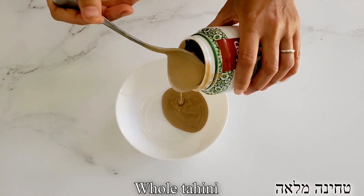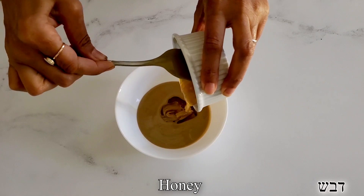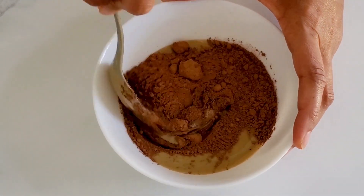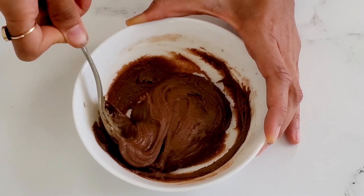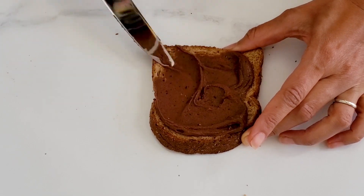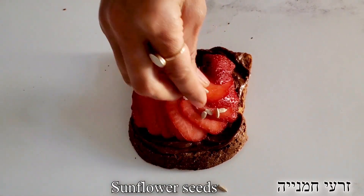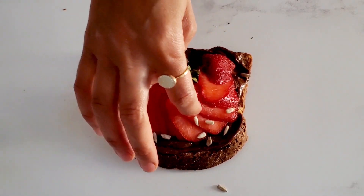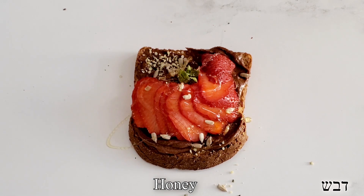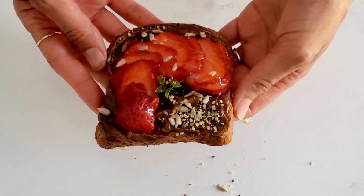We're going to take some whole tahini and transfer it to a bowl. To that, we're going to add a little bit of honey and cacao powder. We're going to mix it up until the whole thing thickens up and becomes a chocolate spread. We're going to spread it generously on top of our toasted bread and top it off with some sliced strawberries — you can really do any fruits you love, but my kids absolutely love strawberries. We're going to add a little bit of sunflower seeds and some hemp seeds for healthy fats, and finish it off with a little bit of honey or maple syrup. This toast is surprisingly amazing — it is loaded with calcium and healthy fats, and if you're a tahini lover, this one is definitely going to be your favorite.